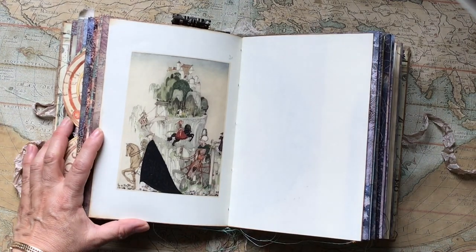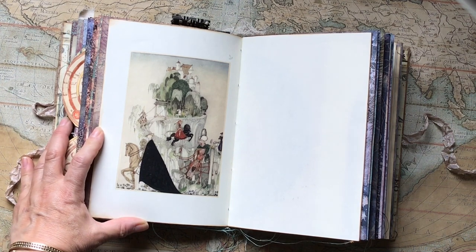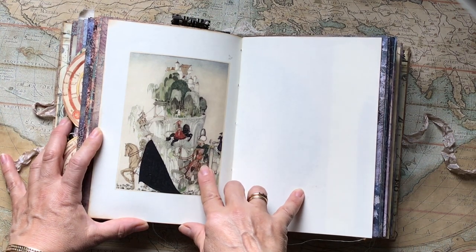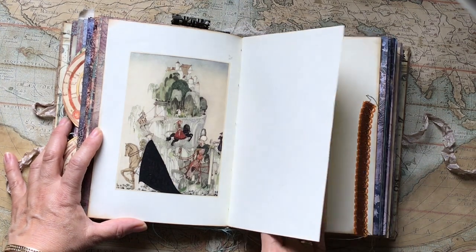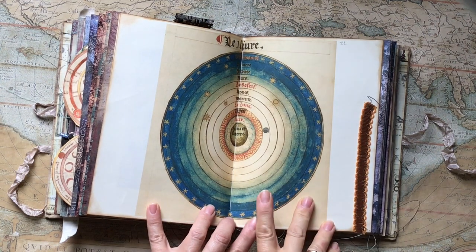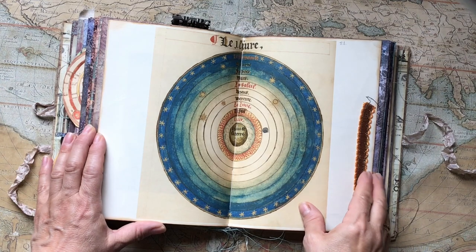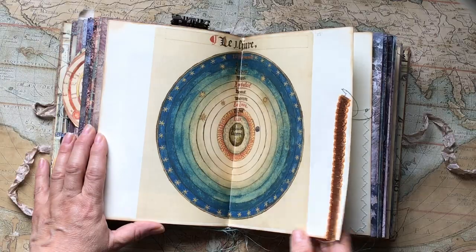This is a beautiful image by Kay Nielsen from the 'East of the Sun and West of the Moon' story — it shows the six brothers riding out to the woods. I added it because of the title, and I thought a few pieces of art would blend in nicely in a journal like this. This is 'The Sphere of the World' by Oronce Finé, 1549 — a very old image — with a little bit of color, a little band sewn in.